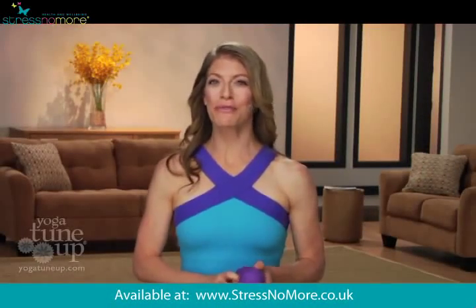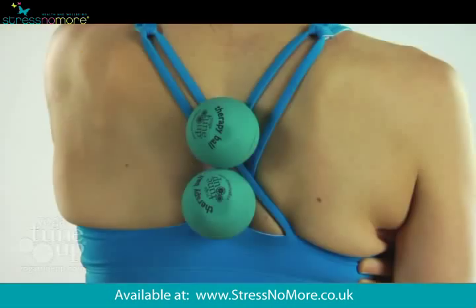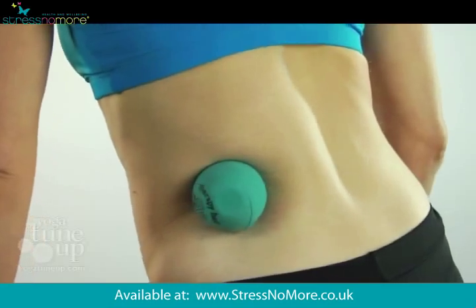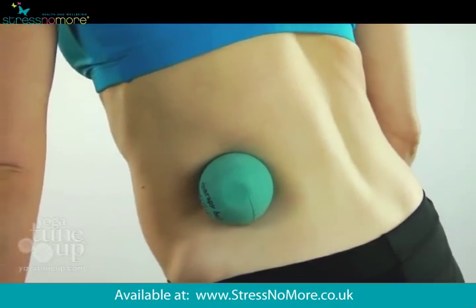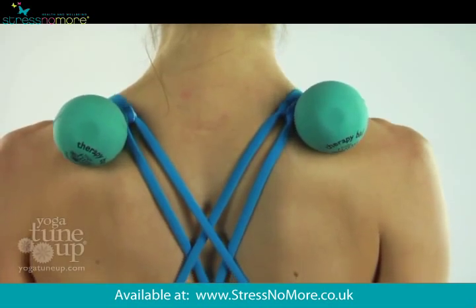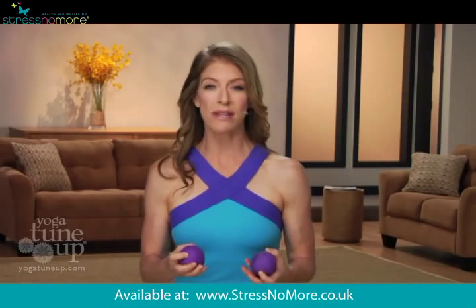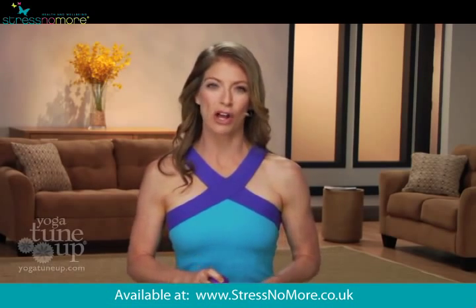Hi, I'm Jill Miller, creator of Yoga Tune Up, and welcome to the Yoga Tune Up Therapy Ball Program. What makes these balls in particular so special is their density and unique grip and grab texture. They literally penetrate through the layers of skin and connective tissues and rub deep into your muscles in a way that mimics the hands of a skilled massage therapist.